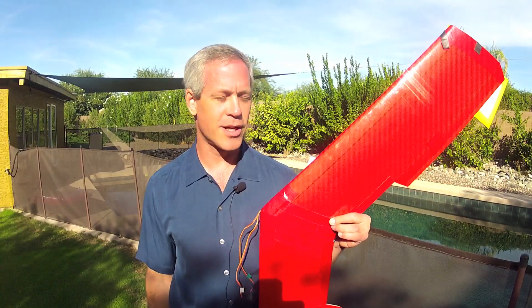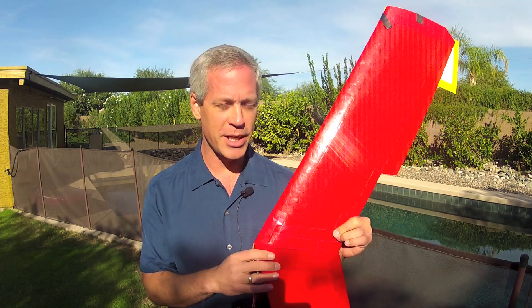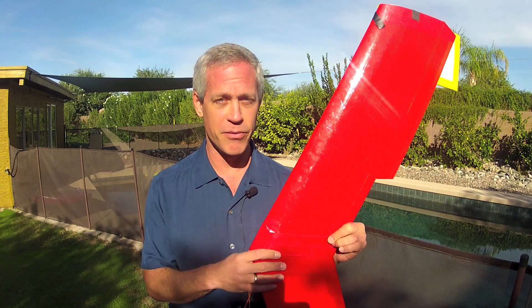Of all my designs so far, I think that the Synapse is the most amenable to improvements and modifications in the build process. So by all means, if you see a better way of doing something, do it, and feel free to share it back with us.